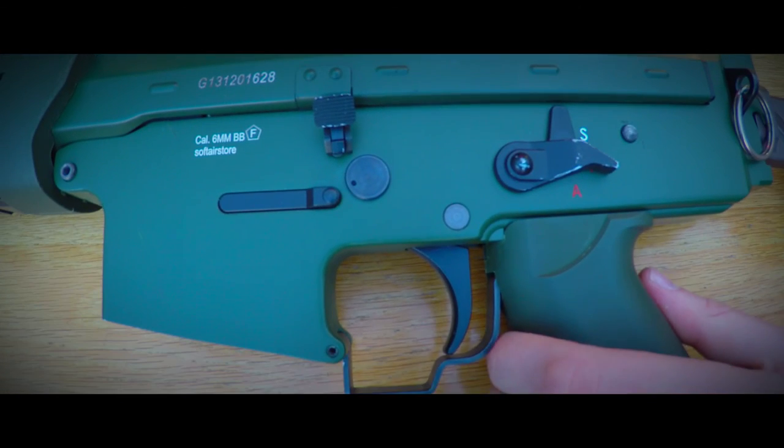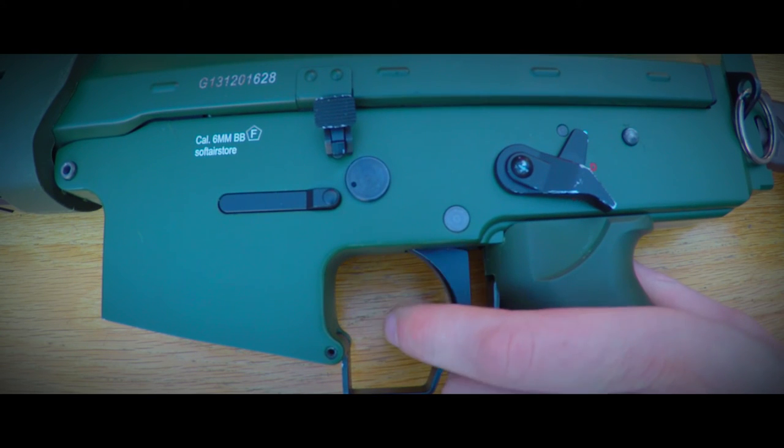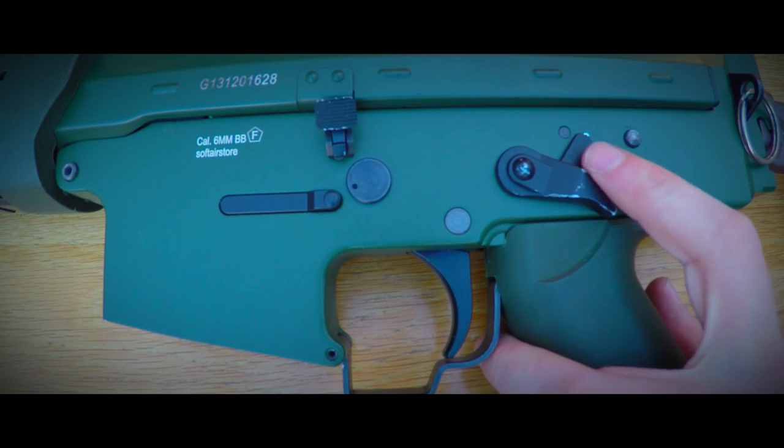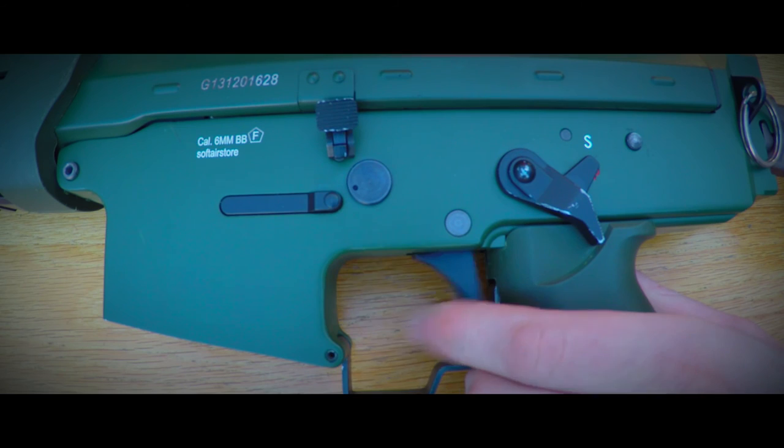First off we have the safety feature, doing what it's supposed to do — keep the gun from shooting. Next up, semi-auto, which also works like it should. And when we switch to full auto, we notice the modification works like it should and we are ready for battle.